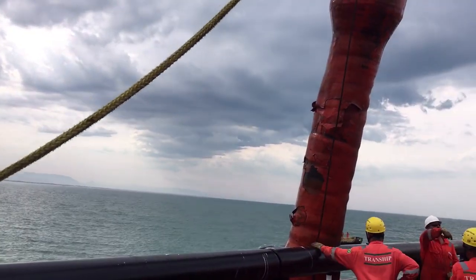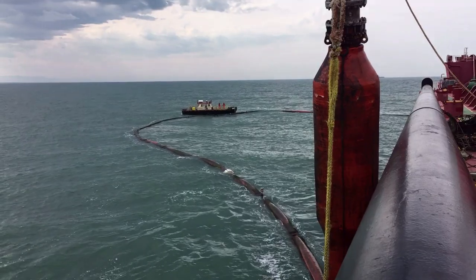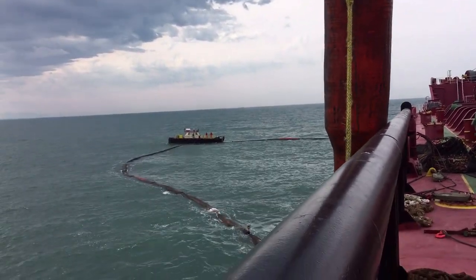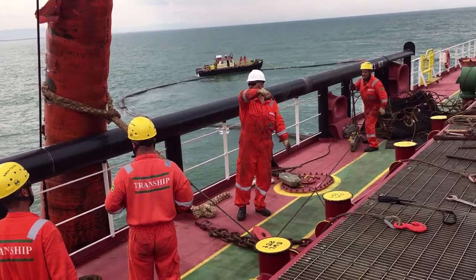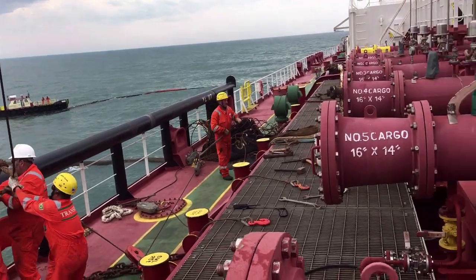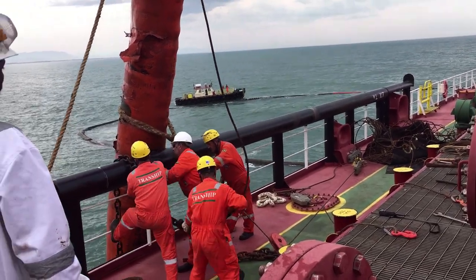At the end, the hose will be tied to one of the strong points on the rail. We are picking up the cargo hose using the hose handling midship crane, whose capacity is 10 tons. This is a very specialized and dangerous operation, and that's why we always have shore crew for this connection, as they are experienced and do it on a regular basis.